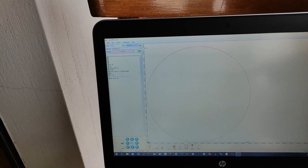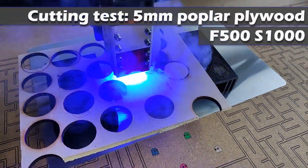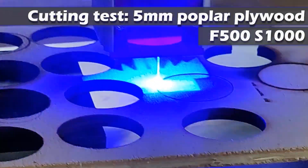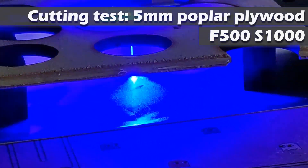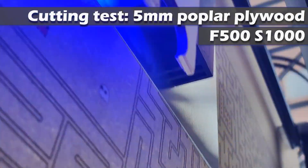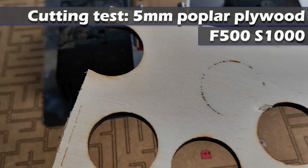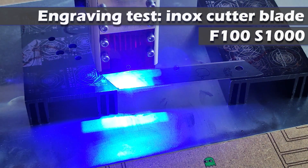Now it's time to test the machine cutting performance. I loaded my test file and I'm going to test the cutting performance — I try with three passes. Let's see. Okay, full cut in three passes. Now let's see engraving performance on an inox blade.